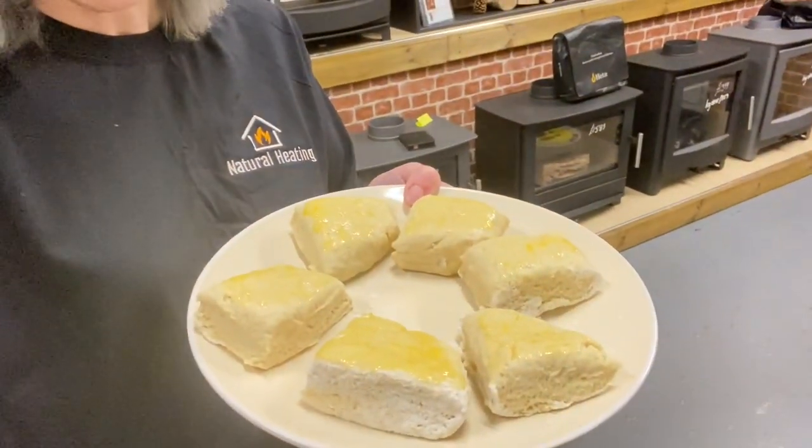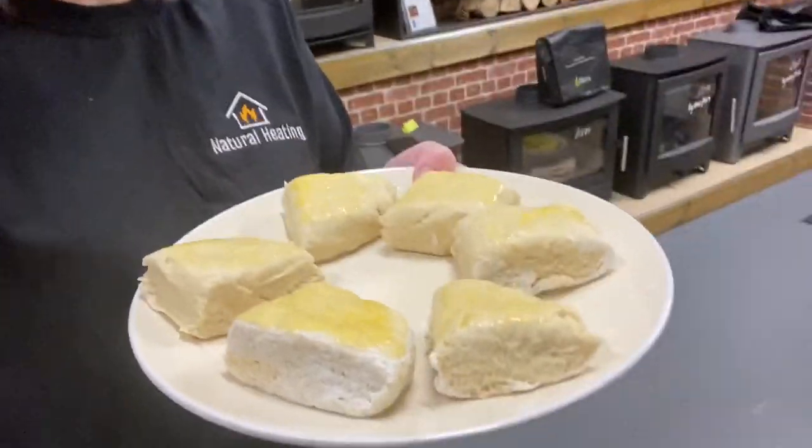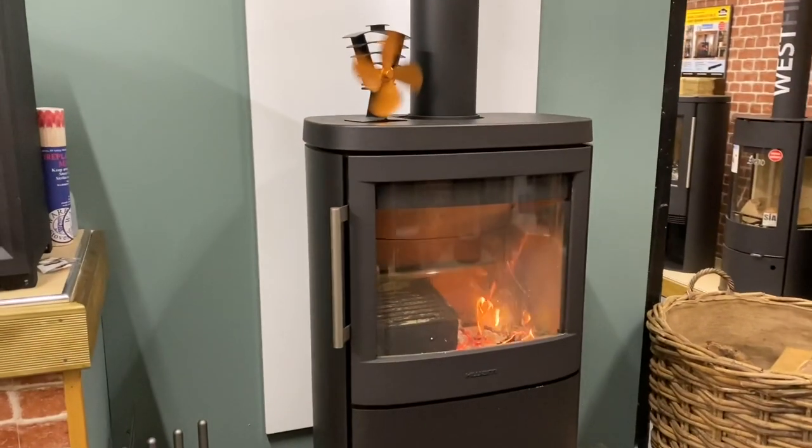Hi, I'm Sarah Jane at Natural Heating. Tonight I'm going to show you a special little trick — I'm going to cook some scones, some homemade scones, in a wood burner. Yep, in a wood burner, and we're not going to burn them, we hope. I've got some scone dough that I've made up — no scone cutter, so they've just been cut into funny shapes with a knife because I'm at work and it's late.